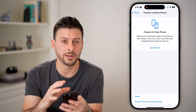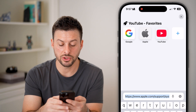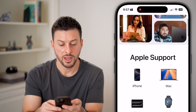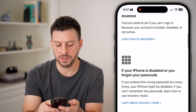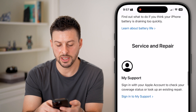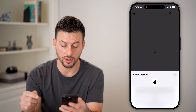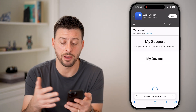If you go through all these steps and it's still not working, I would recommend contacting Apple Support. Go to a web browser and type in Apple Support. Tap on the first link, choose iPhone, scroll down, and you'll see various things you might need help with. At the very bottom it says Sign In to My Support — tap on that and sign in to your Apple account. You can use your Face ID or just enter your Apple ID password.